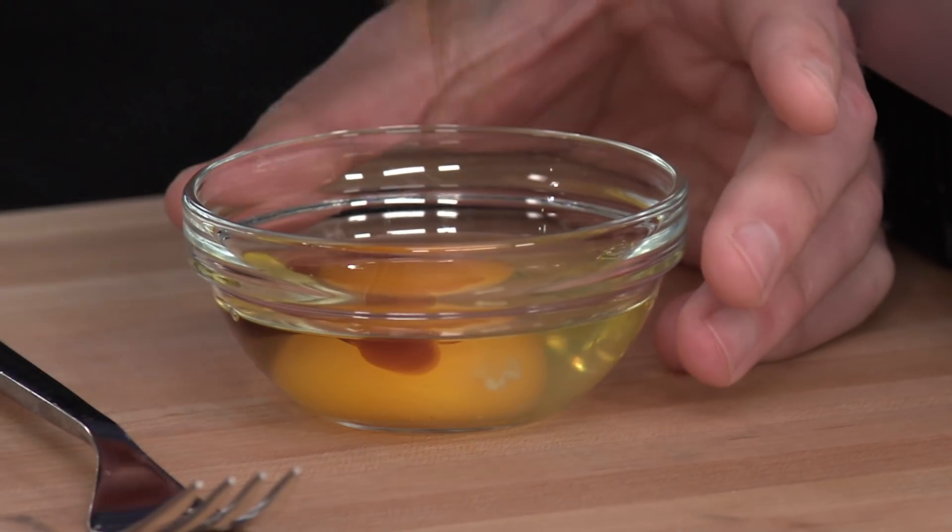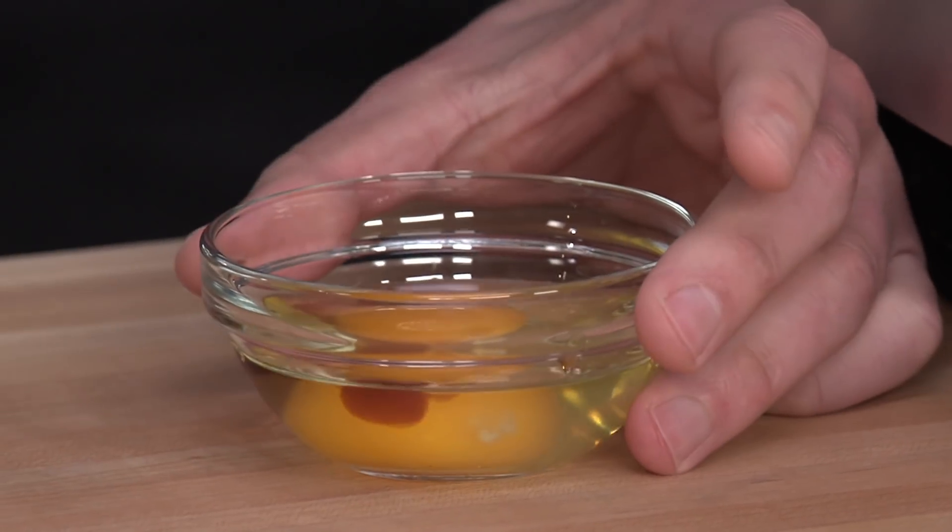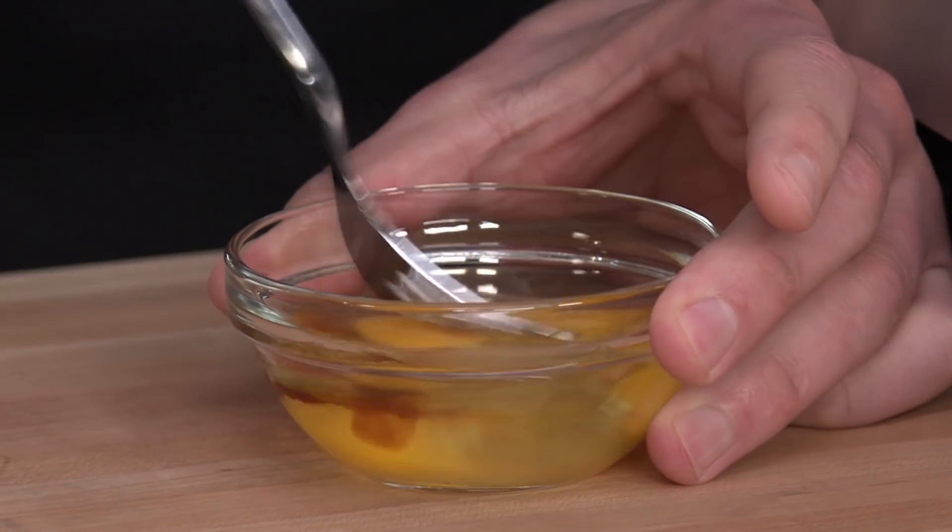Before we get to the nuts, we're going to mix our liquid ingredients together — and there's not a lot of liquid in this recipe. We've got one egg and one teaspoon of vanilla extract. I'm just going to combine these with a fork.